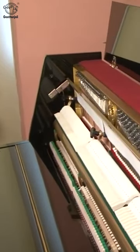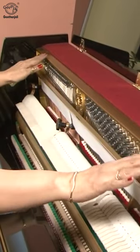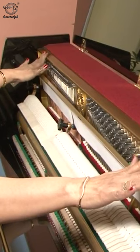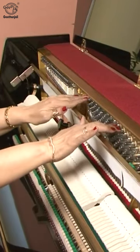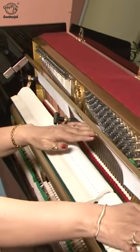The body of the piano is made out of wood. This is known as the soundboard, which is made out of cast iron. These are the tuning pegs. These are the strings.